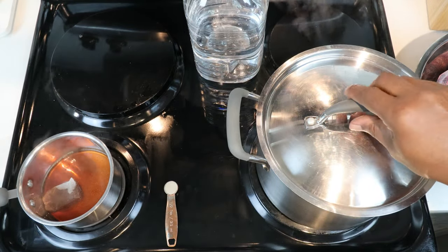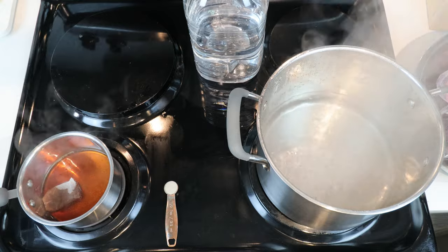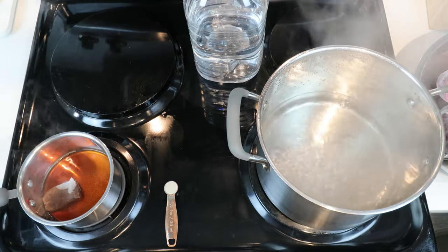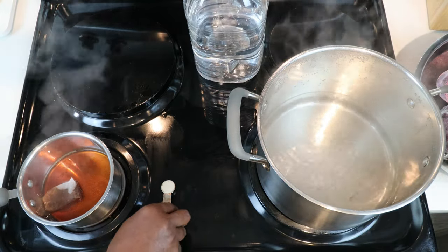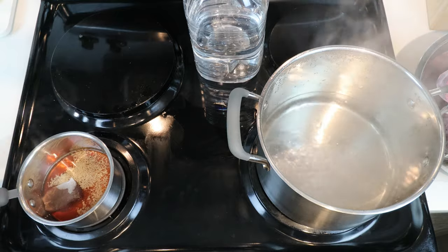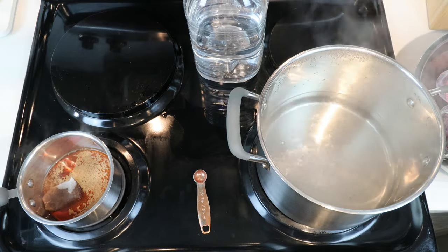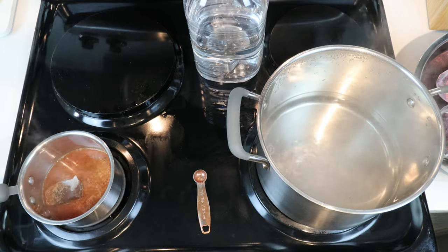Now that our tea has come to a simmer and our water has come to a boil, let's go ahead and do a couple of things. Let's turn off the heat to both. In our tea mixture, let's go ahead and add in our half a teaspoon of bread yeast. The bread yeast needs to be in a dead state in order for it to act as a yeast nutrient to our wine yeast. The high temperature of the tea will kill it, making it more effective.